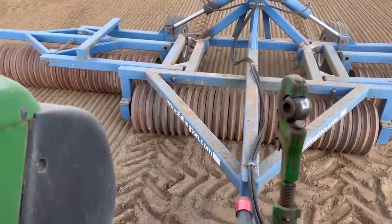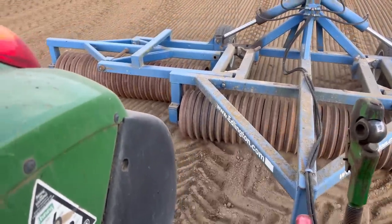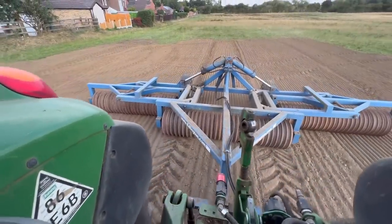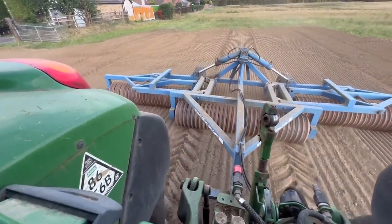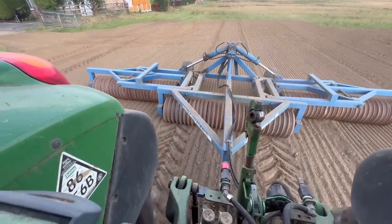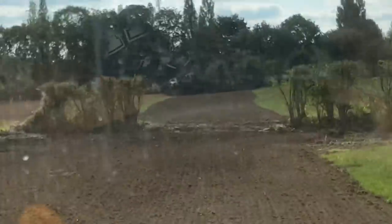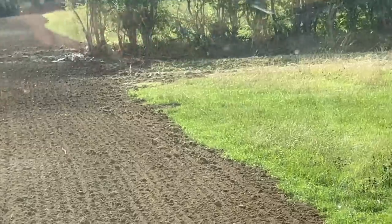Rolling also flattens down the ground a little bit if there's any undulations. Also if there's any stones it will push them in, so when we're mowing we're not going to be running into stones and flicking those up. We've not got much to do — it'd be easy if I could just drive straight through that ditch but it's there.